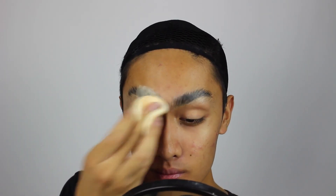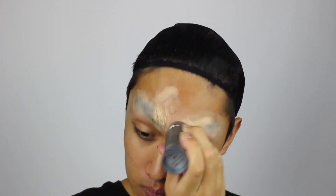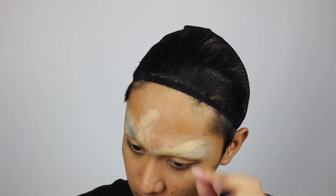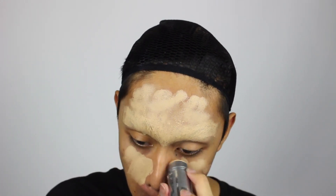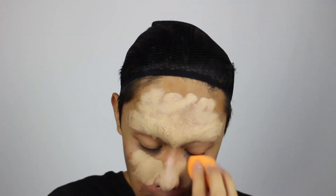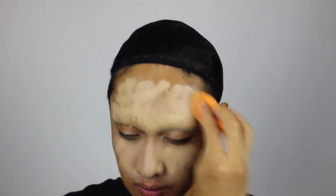You can secure the final layer using powder to eliminate any excess moisture or stickiness and then cover it up with concealer. Or in my case I'm just using a full coverage foundation. Some people like to color correct their brows. I find if you use a high enough coverage concealer or foundation that's enough, but if you choose to use a concealer, be sure to cover it with foundation to match the rest of the face.